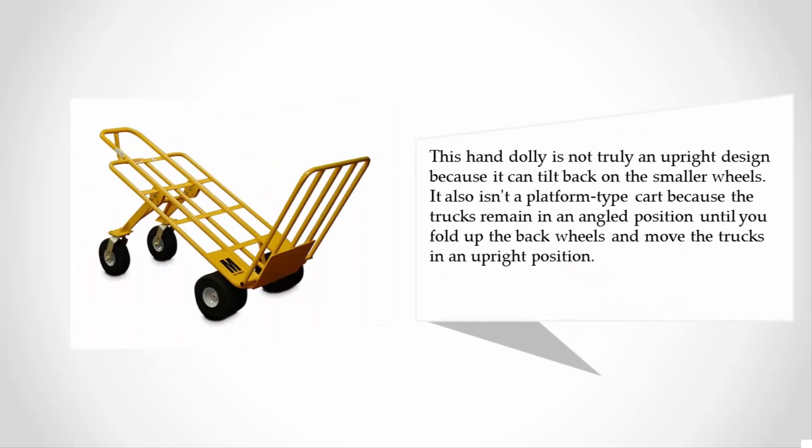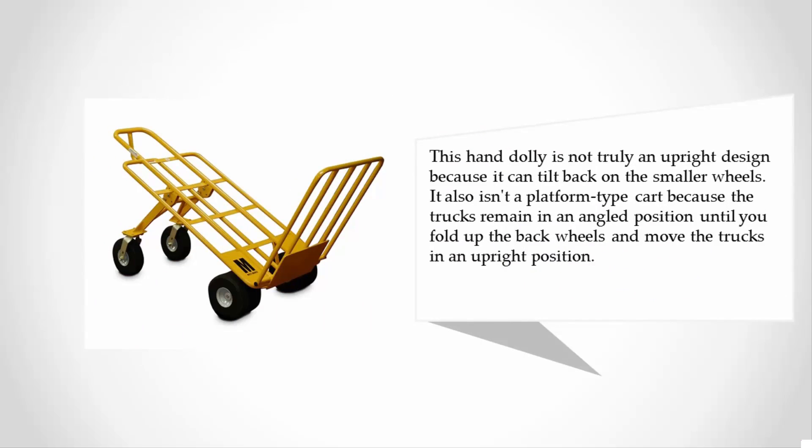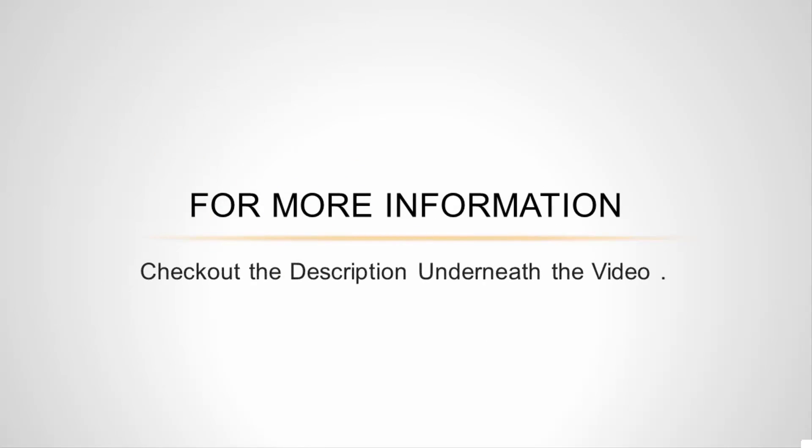This hand dolly is not truly an upright design because it can tilt back on the smaller wheels. It also isn't a platform-type cart because the trucks remain in an angled position until you fold up the back wheels and move the trucks into an upright position.